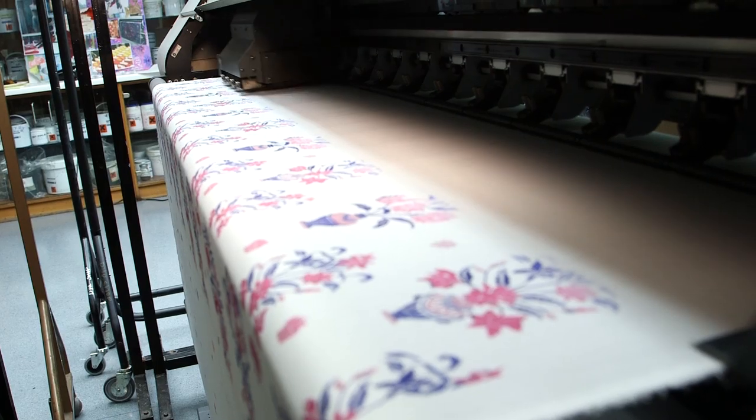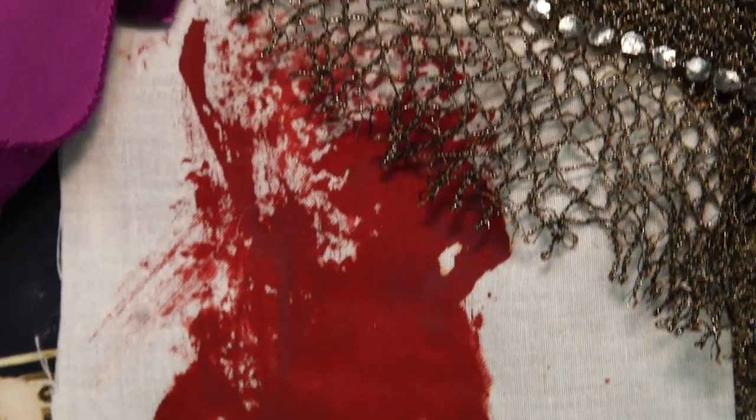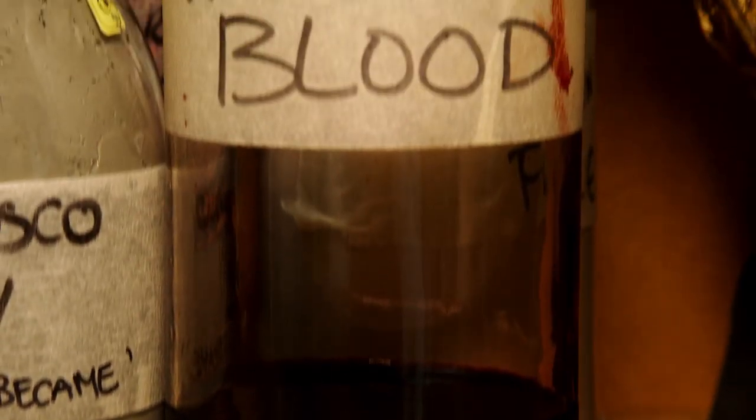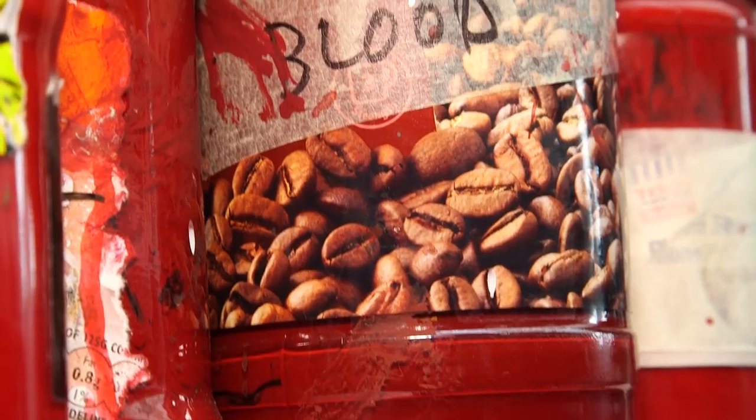My name is Marianne, and this is the costume dyeing and painting department, where most things that you see on stage have come through. So we deal with dyeing fabrics, we do a gorgeous line in fake blood, all different varieties.